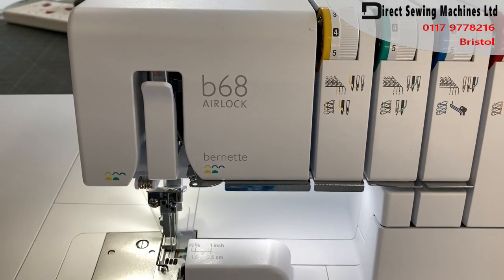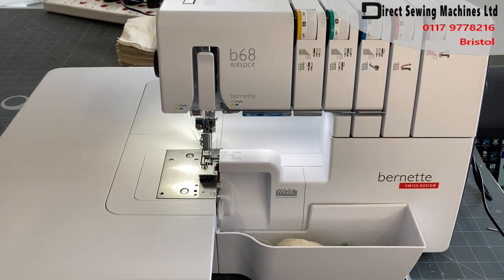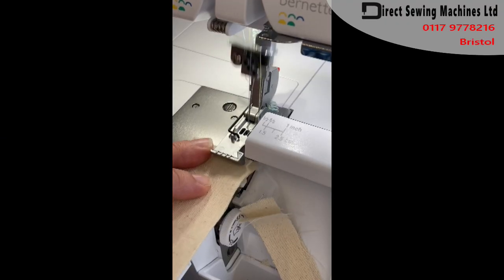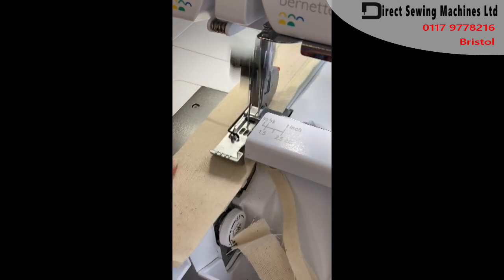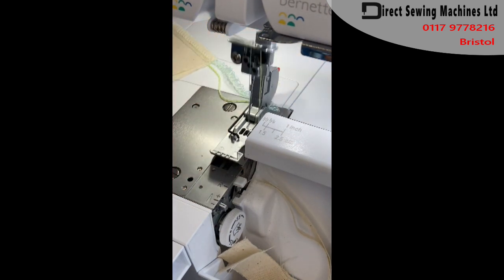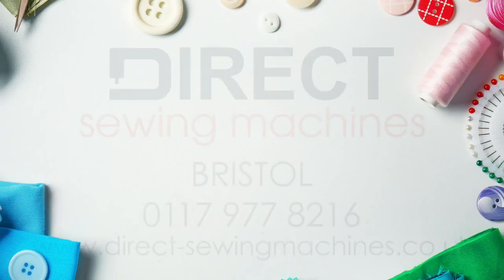Brand new air thread combination overlock and cover stitch from Binet. Air threading makes it a breeze to thread up. Two machines in one — comes with an extension table and an e-lifter. Overlock stitches, cover stitches, and combination stitches, including a five thread seam and overlock. Come see this machine demonstrated in our Bristol store.